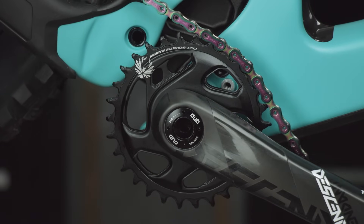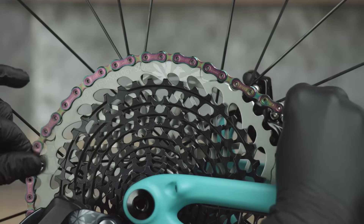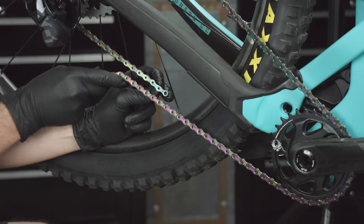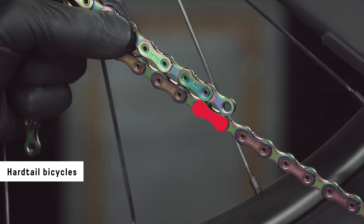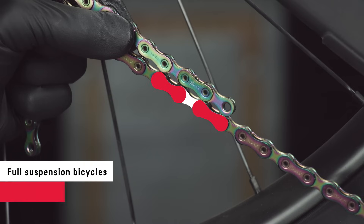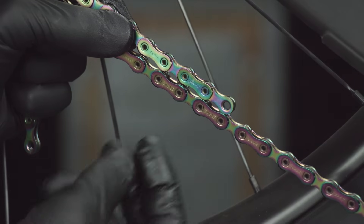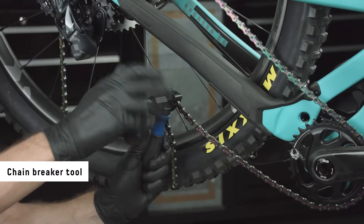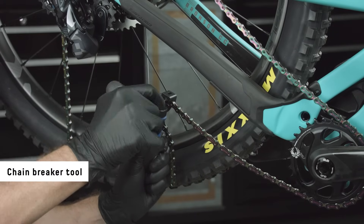Wrap the chain around the chainring and the largest cog. Make sure the chain is fully seated on the chainring and cog before sizing. Bring the ends of the chain together. For hardtail bicycles, add two outer links and two inner links where the chain starts to overlap. For full suspension bicycles, add one outer link and one inner link where the chain starts to overlap. Use a chain breaker tool to break the chain at the inner link.